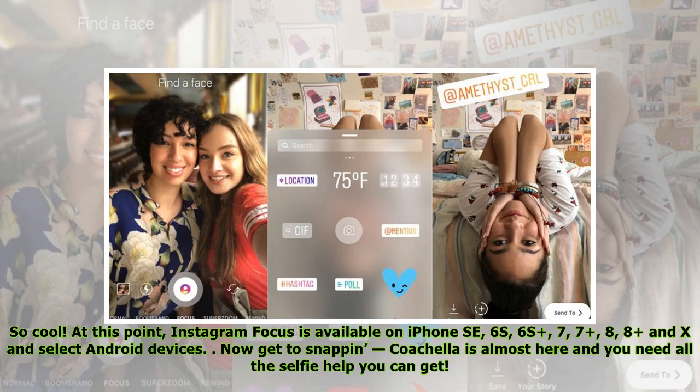At this point, Instagram Focus is available on iPhone SE, 6s, 6s Plus, 7, 7 Plus, 8, 8 Plus, and X, and select Android devices. Now get to snapping — Coachella is almost here and you need all the selfie help you can get.